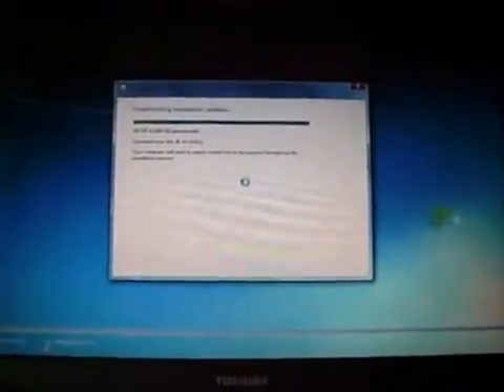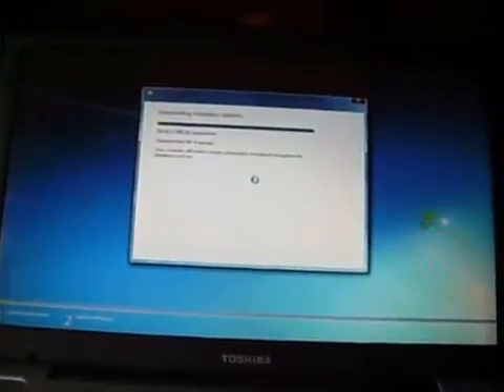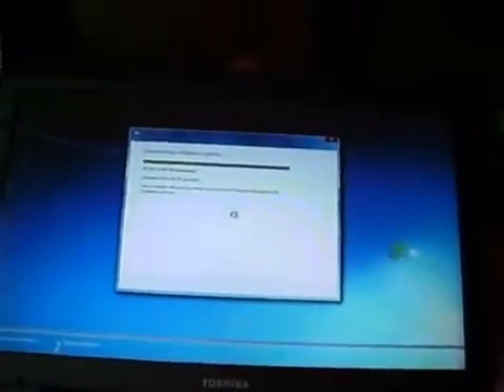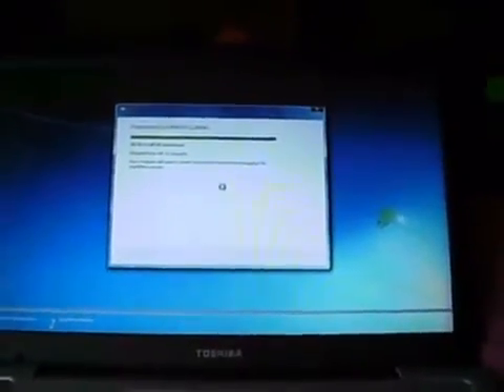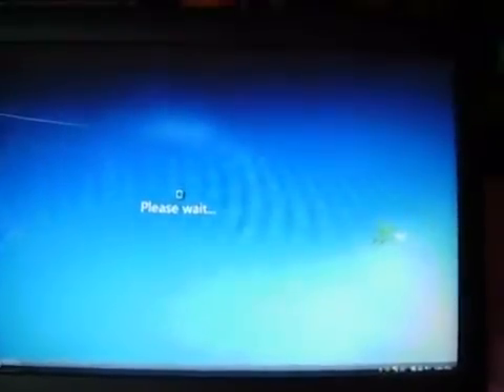So far, still going. I'm going to cut some of it out — most of the long installation parts I'll stop on. I am connected to the internet with a WiFi connection. Now it says the installation is restarted — please wait. I'm using my Toshiba laptop, and this is qualified for the Windows 7 upgrade.